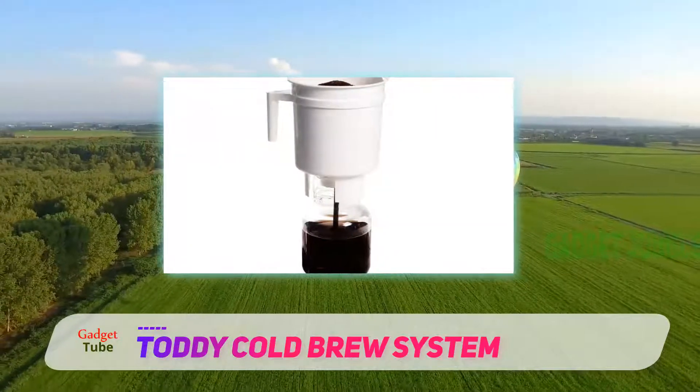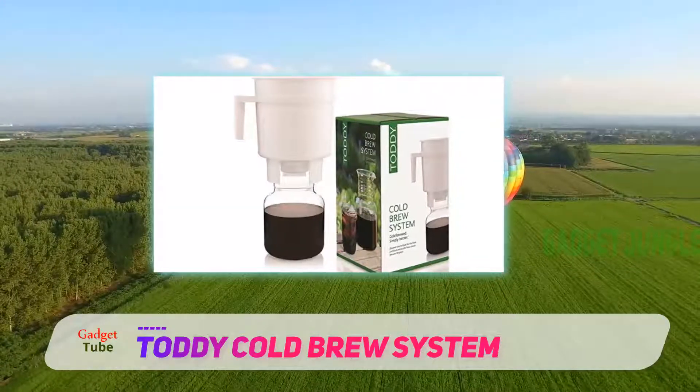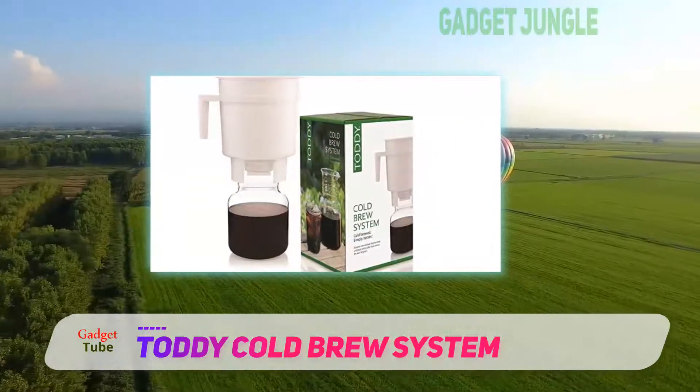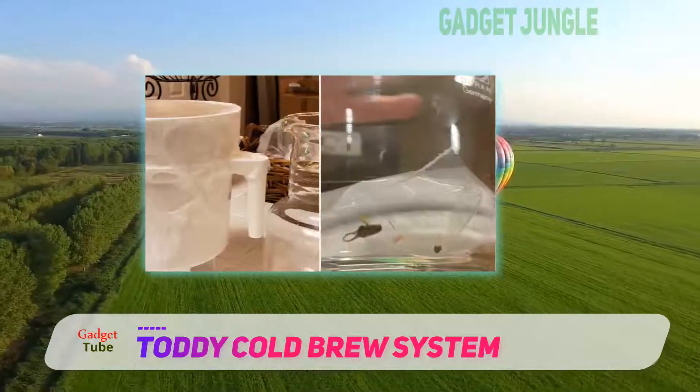Your cold brew coffee concentrate stays fresh in your refrigerator for up to three weeks. The quality of your coffee is on par, if not better, than cold brew blends found in authentic coffee shops.